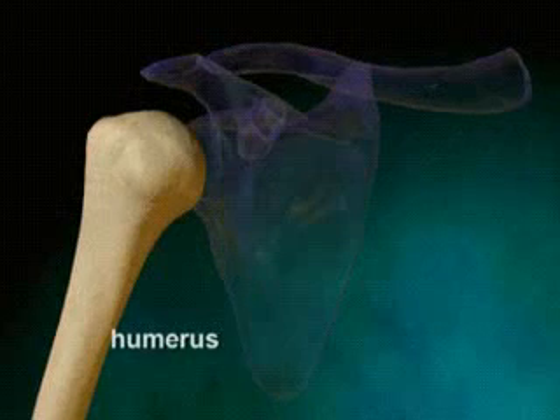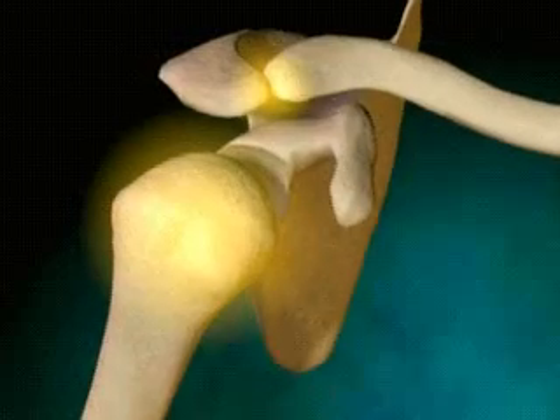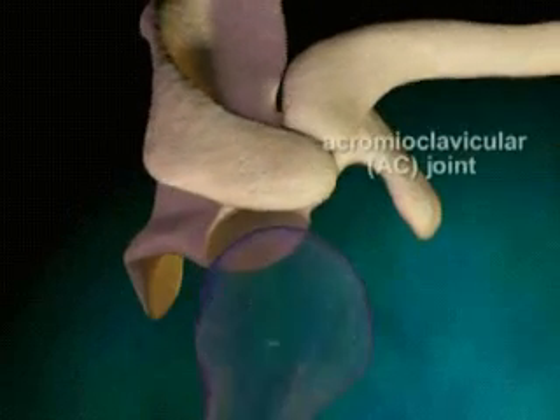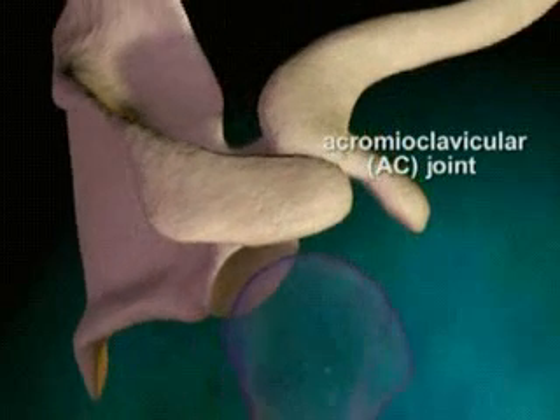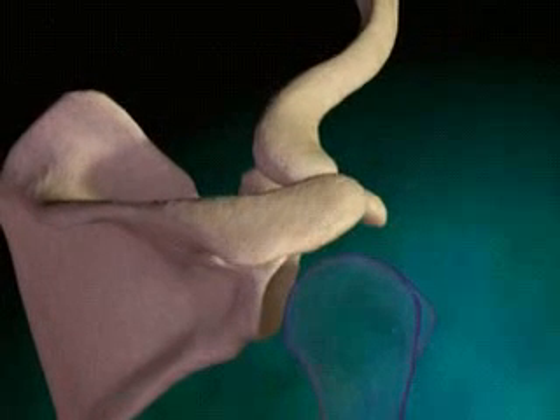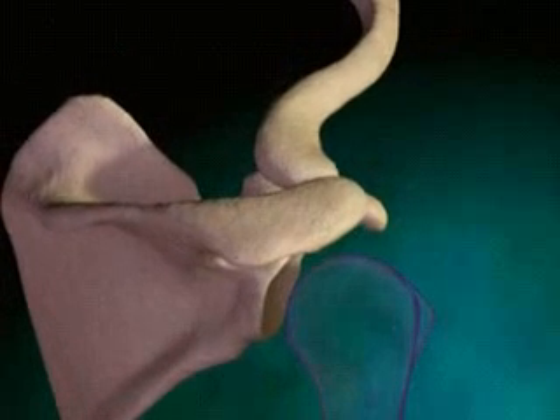The shoulder has two joints that work together to allow arm movement. The acromioclavicular, or AC joint, is a gliding joint formed between the clavicle and the acromium. The acromium is the projection of the scapula that forms the point of the shoulder. The AC joint gives us the ability to raise the arm above the head.